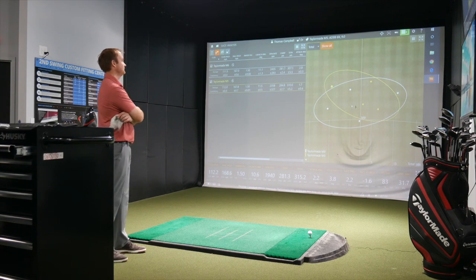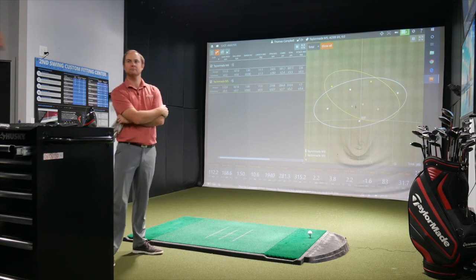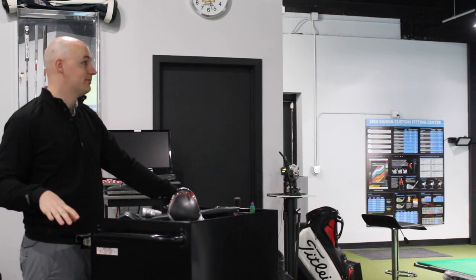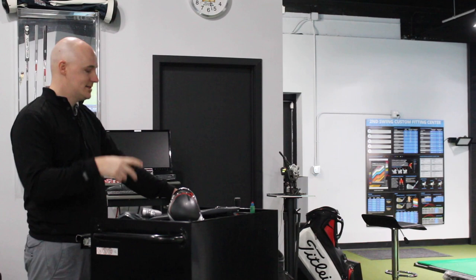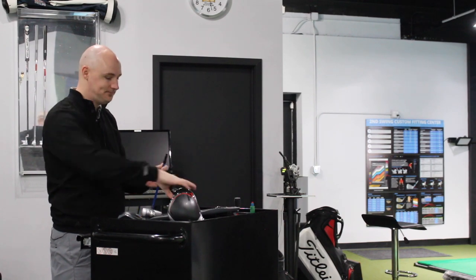Since Thomas likes the look, sound, and shape of the M5, and it has adjustability, the plan is to try moving the weight into the heel for a draw bias. Then we'll move it all the way back to see how that influences spin — theoretically pulling the center of gravity back should raise spin. Finally, we'll slam the weight all the way forward to see how much we can move the numbers as a competitive player trying to scrub an extra yard or two.